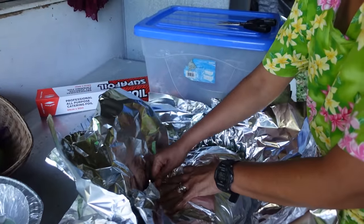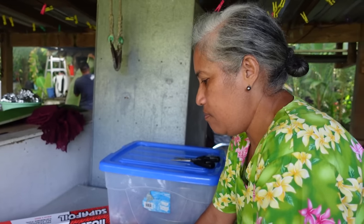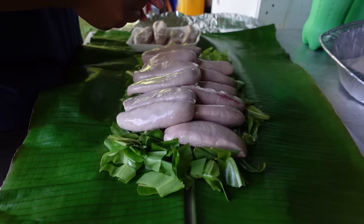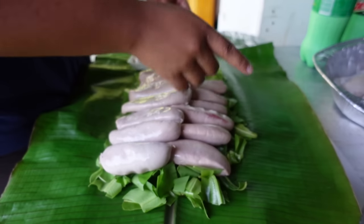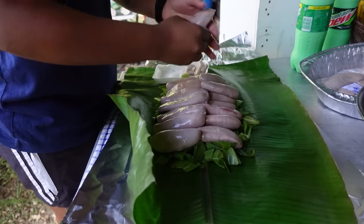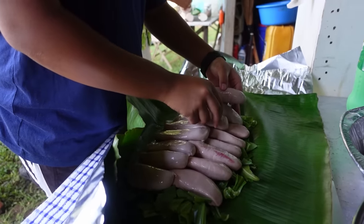Back in the day we didn't use foil — we just used leaves for everything. But these days it's made our life easier. What's this one? That's sausage. So we just base it on the fern at the bottom, then layer it with taro and sausages, and afterwards we bring the coconut cream and just pour it on to make it nice and fat and juicy. Normally this dish is for the little kids — you just see this on the kids' plates.